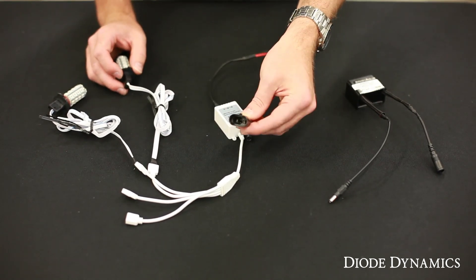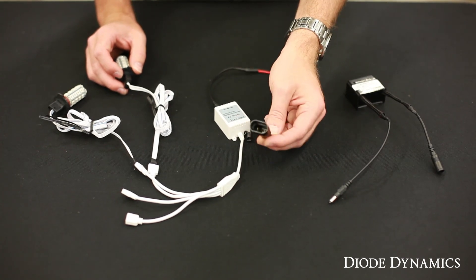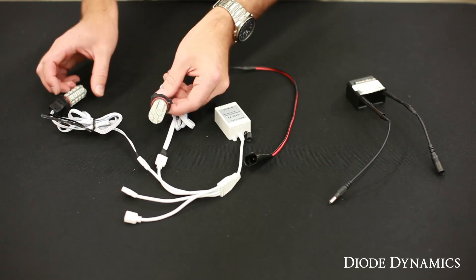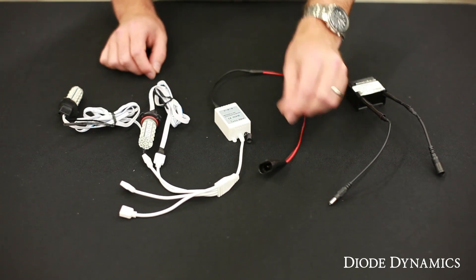If you plug this in on the driver's side — whichever is easier, you don't need to do one in specific — one bulb will stay at the driver's side and one will go over to the passenger side. You just need to plug in one side.